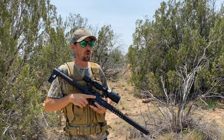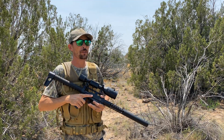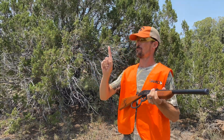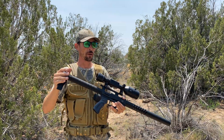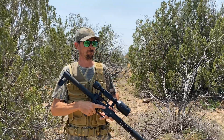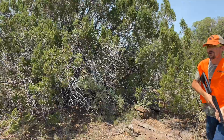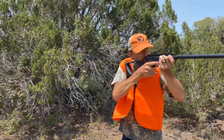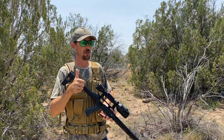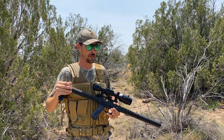Rule number one: always make sure that your firearms are in the safe position until you're ready to take your shot. Rule number two: always make sure that you've got a weapon with adequate power. And rule number three of Crazy Bull Ranch: we always eat what we kill.